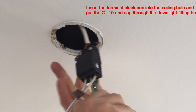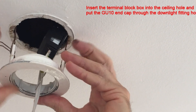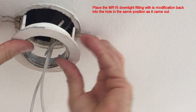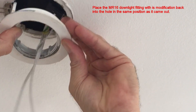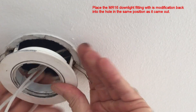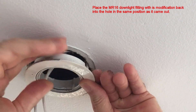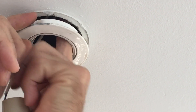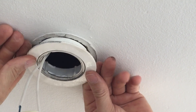Place the GU10 end cap through the downlight fitting hole and insert the terminal block into the ceiling hole. Now carefully place the MR16 downlight fitting with this modification back into the hole in the same position as it came out. Doing this should eliminate the necessity to repaint or touch up afterwards.